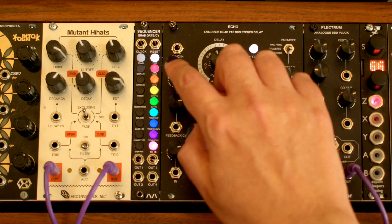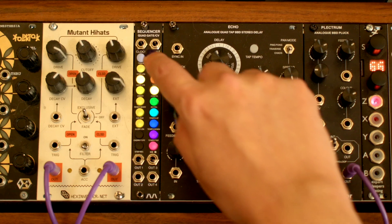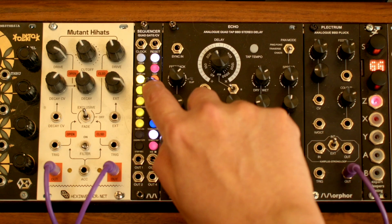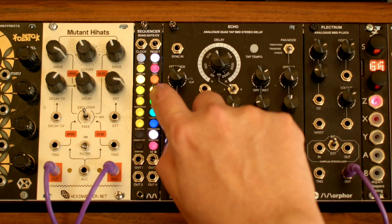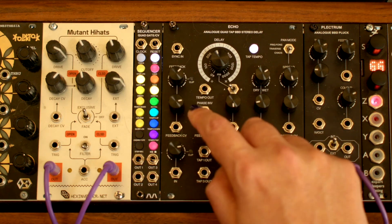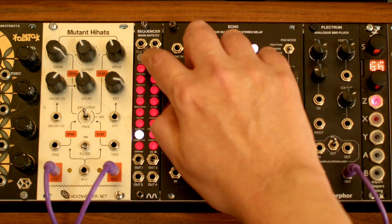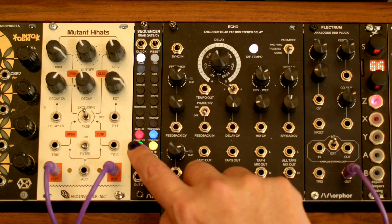This yellow button can be used to bring up the track configuration submenu. You can see the currently selected track mode, which includes one track with both gate and CV, and two gate tracks. We can switch to four independent gate tracks with this first mode, exit the menu, and press the track select button — we now see four available tracks.